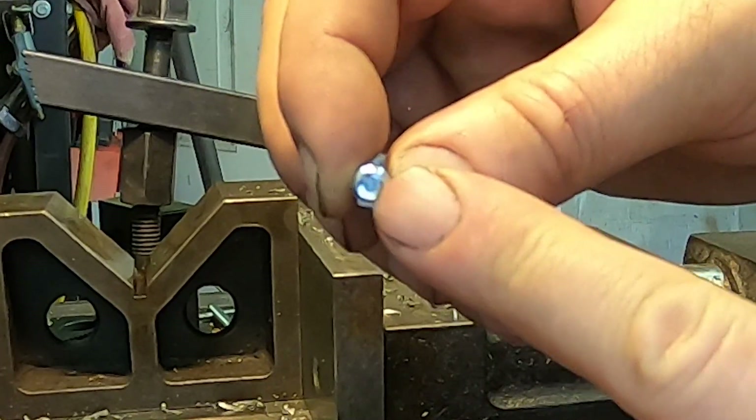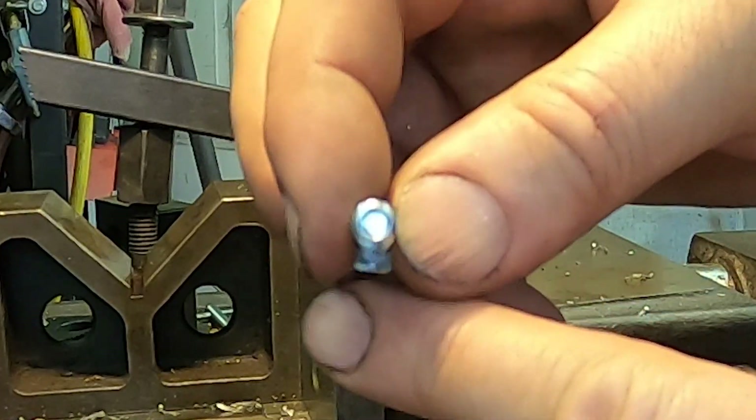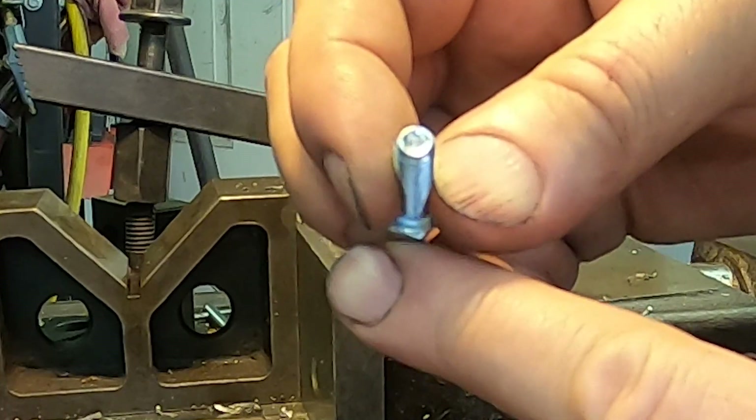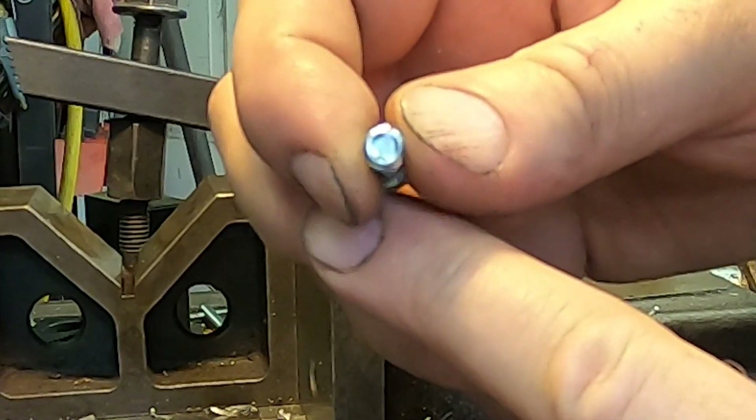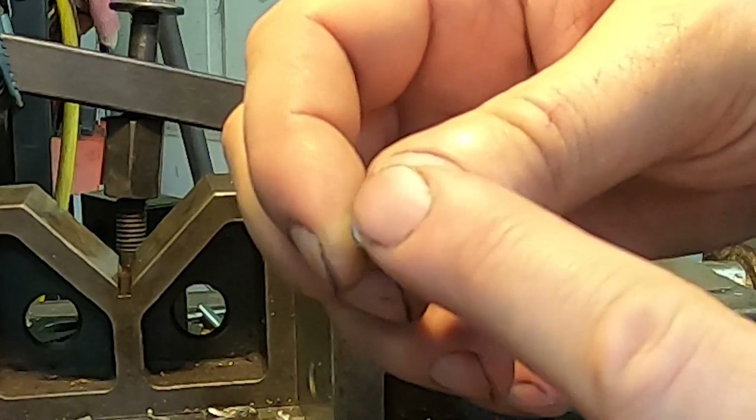I want a dog point down here — I don't want this little cup you see on the end of some bolts due to the way they're manufactured. That might dig into the bar and that's not what I want. I'm going to make it flat.